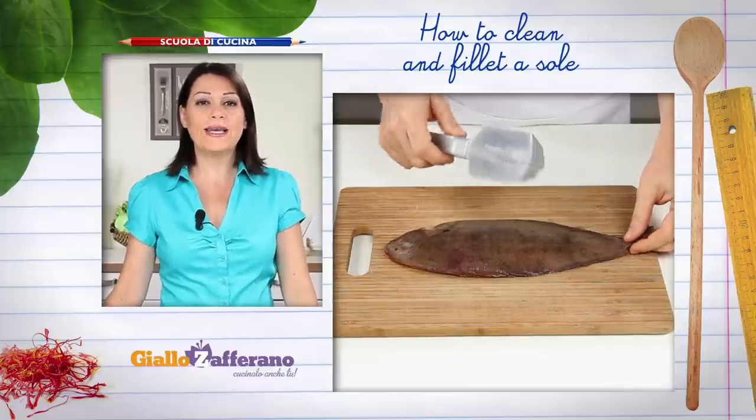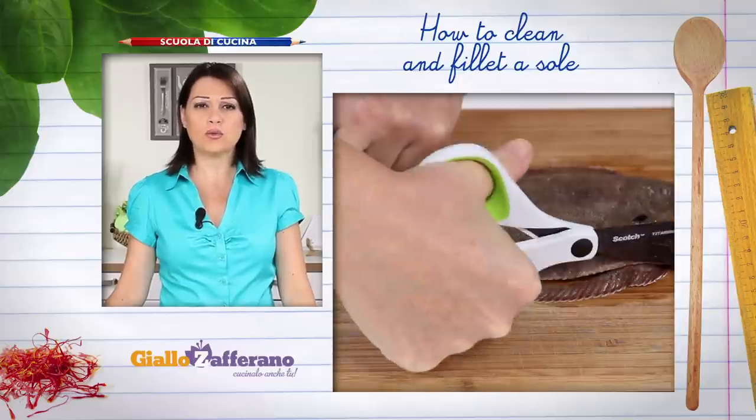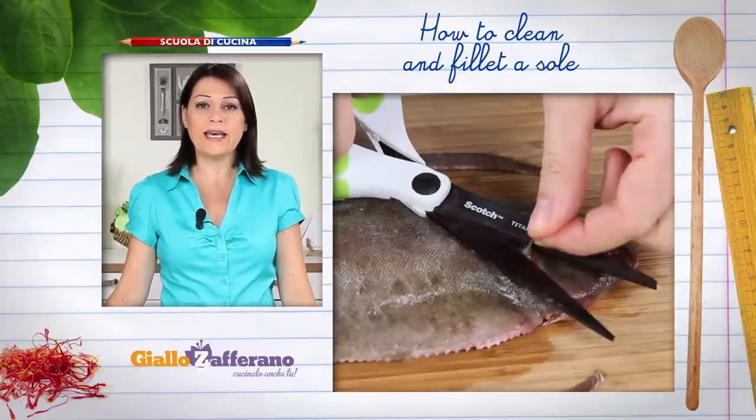To clean the sole, firstly scrape off the scales with a fish scaler. Using kitchen scissors, cut off the dorsal and ventral fins.